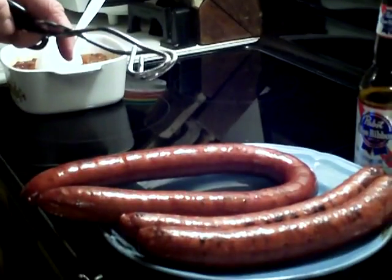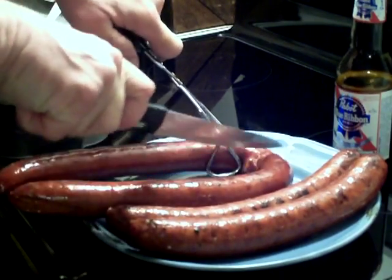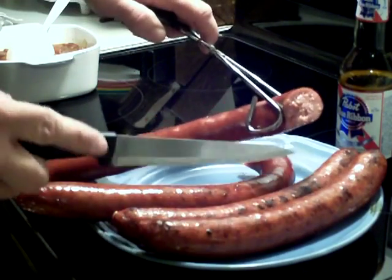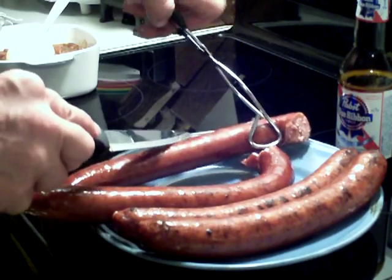I'm going to cut them up and show you how they look on the inside when they're done. You have the texture like this — I mean it's done, it's steaming and everything.